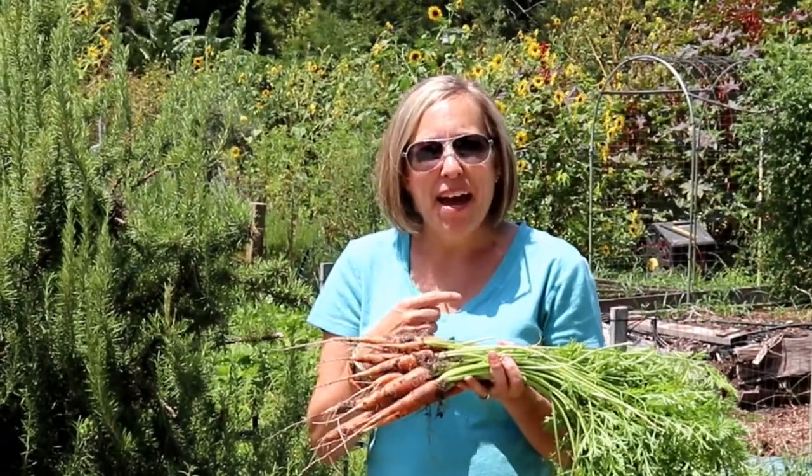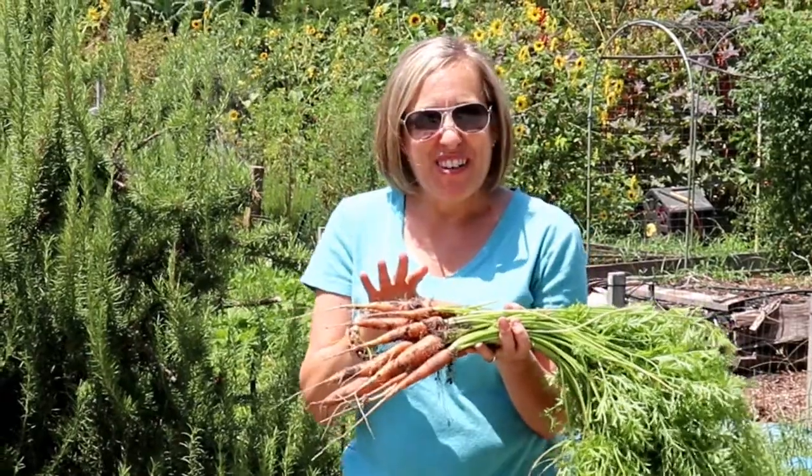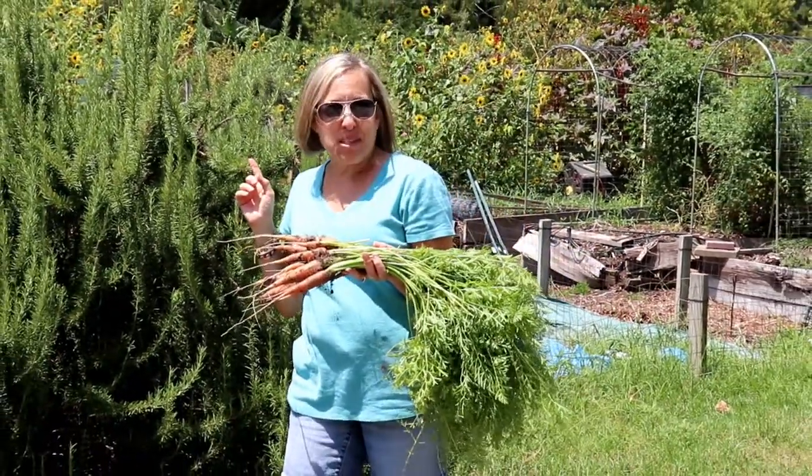It's a perfect time to bring back the recipe roasted carrots with rosemary. My carrots are ready from the garden and this time we'll be using fresh rosemary.